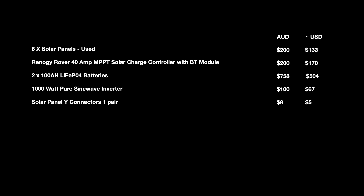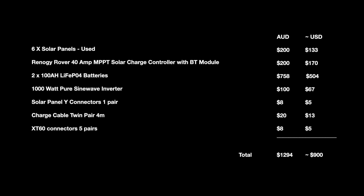Solar panel 2-into-1 wire connectors are cheap at $8 — I've only included one pair but may need more when installing the other four panels. Cable from the charge controller to the batteries — I got twin pair from a local battery and solar shop — was inexpensive at about $5 a meter, or $20 total. Finally, XT60 connectors — five pairs for $8. I wouldn't recommend putting any connector between the battery and inverter, but these double up as a switch so you can quickly unplug or reconfigure with ease. Our total all up is $1,294 Australian dollars, or about $900 US dollars. Links for the above products are in the description.